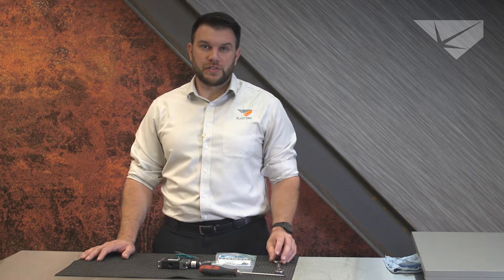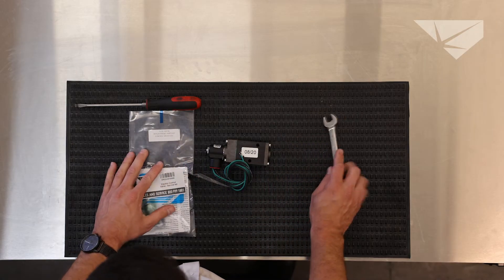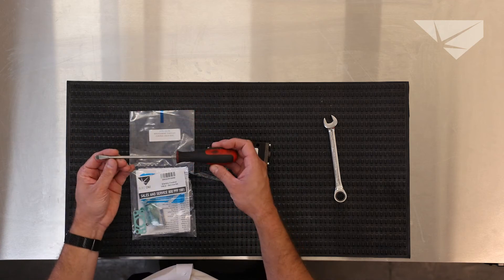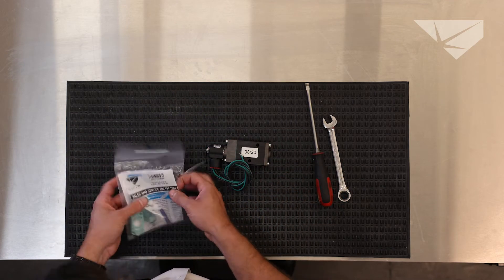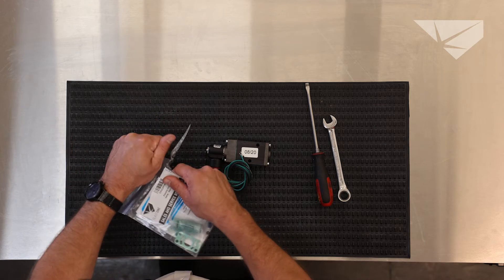Hello, I'm Vince Pizzotte. Today we're going to rebuild an electric solenoid. Let's go over some of the parts we're going to need: a 9/16th wrench, a flathead screwdriver, and an electric control valve service kit. Let's tear into it.